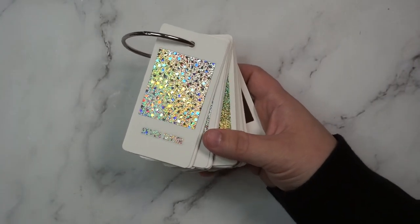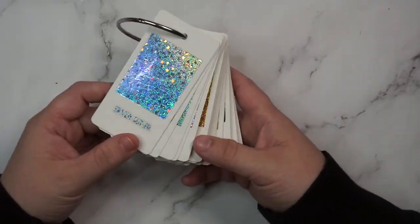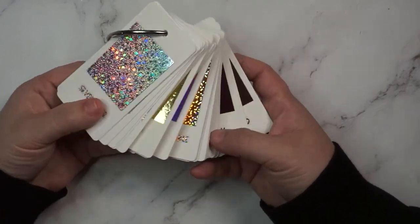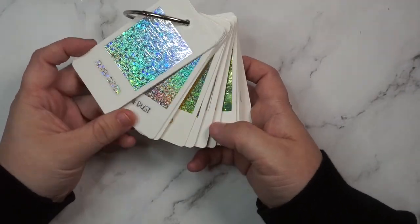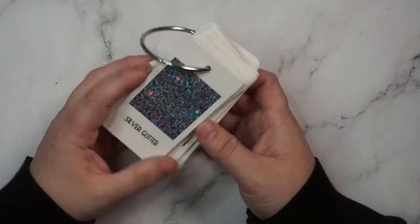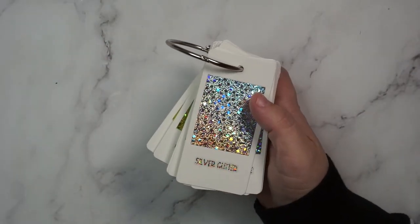I don't make my own stickers — I don't have a Silhouette or a printer or anything like that — so I didn't have a way to make the actual stickers for the swatches myself. What I did was get a couple of custom multis with all of the foil colors I have from Plan With Me Stickers. Really, any shop that sells custom multis you'll be able to do this with. You may need a few depending on how many foils you have. I have a lot, so I think it took two full sheets of multi-customs from Plan With Me Stickers.